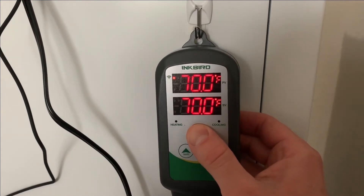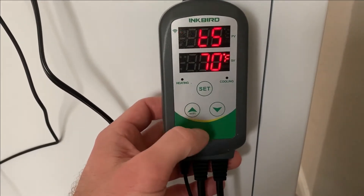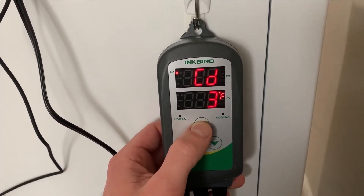Alright guys, we're going to go over some basic temperature controls on your new Inkbird. To get started, press and hold the set button for about 3 seconds. This is going to bring you to your temperature set point. For the beer we just brewed, we are going to adjust using the down arrow key to 60 degrees. Hit the set button again to bring you to your hot differential and cold differential states. So when the temperature goes 3 degrees above your set point, this will turn on the freezer. And when the temperature goes 3 degrees below your set point, this will turn on the heating element. You can always go back in and change these values using the arrow keys to whatever you'd like.